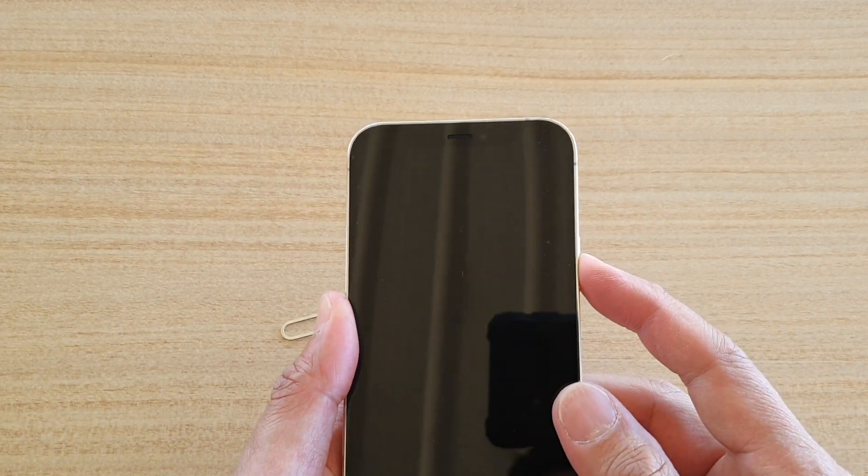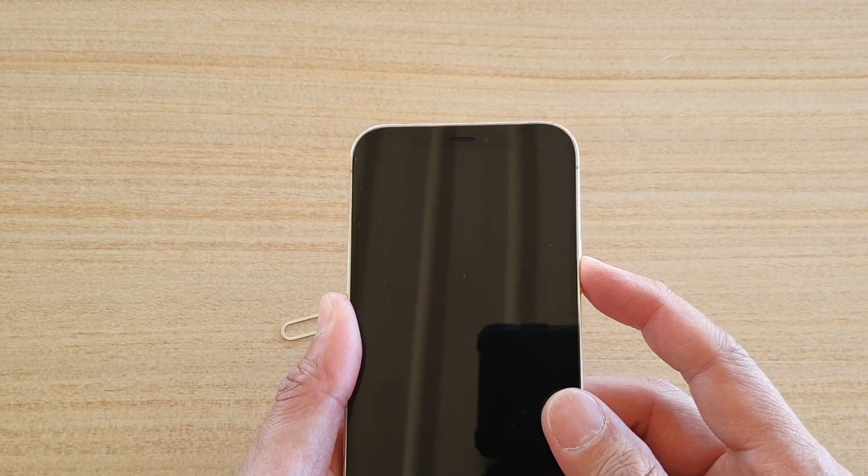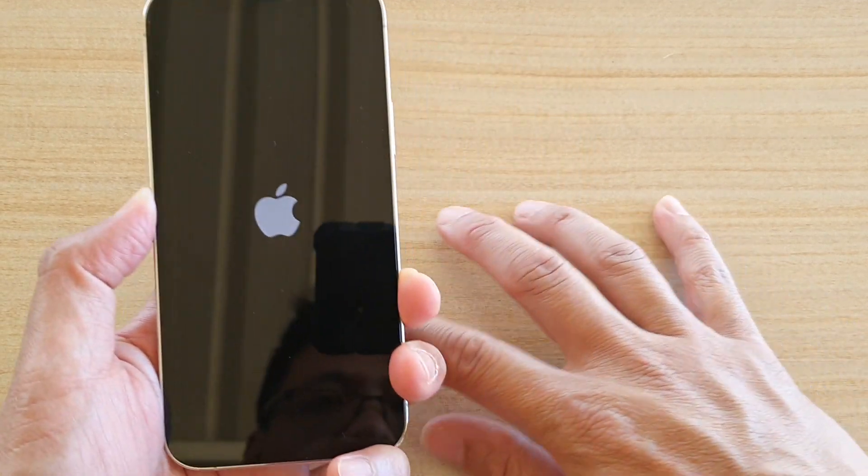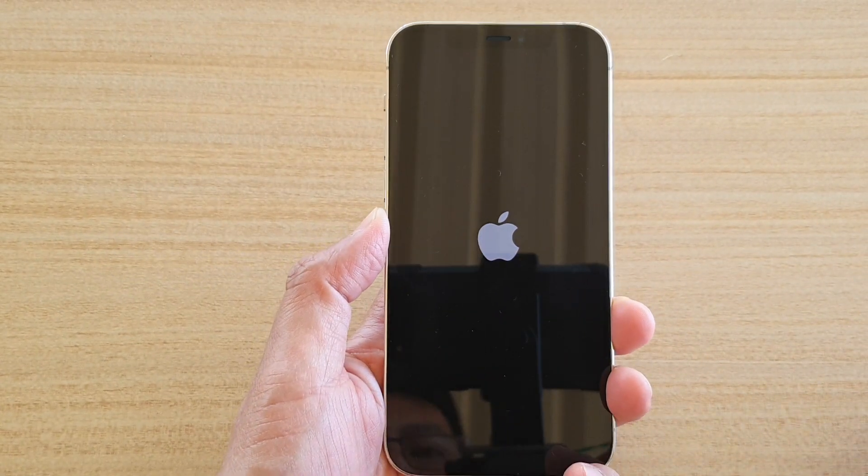Then press the power button on the side. Press and hold for 3 to 5 seconds. Once you see the Apple logo appear on the screen, we can wait for it to boot up.